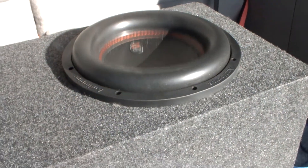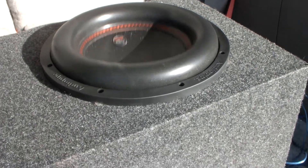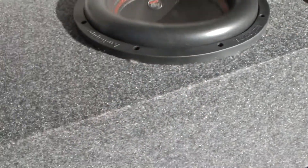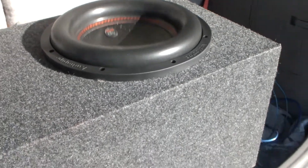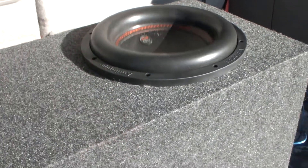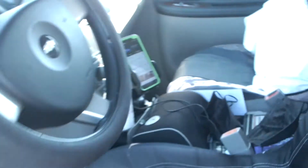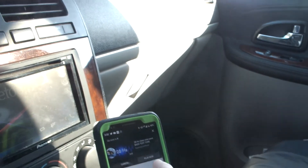I already got some polyfill — I got batting. Batting polyfill is the one that lines the walls, and you can either tack it up, glue it, whatever. And then there's the regular stuffing polyfill that actually stuffs the box. What I do when I do the polyfill is I line the box, especially if I want to lower the tuning. I line the box and then you stuff it just enough to where it feels comfortable — the sub feels comfortable.